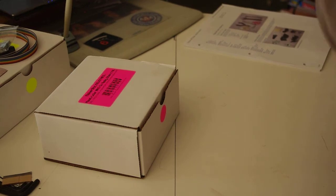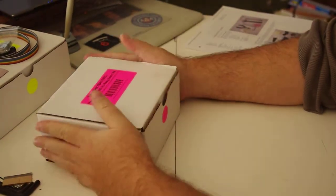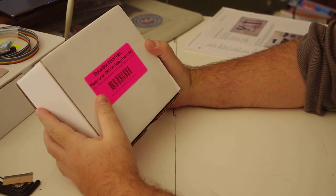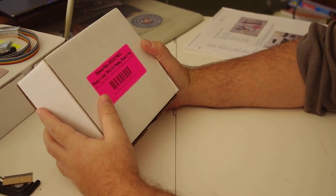Hey everybody. So the body of the MakerBot is all done. What I've got to do now is the extruder — they call it a Plastruder, for the plastic extruder.